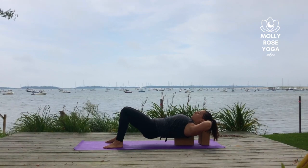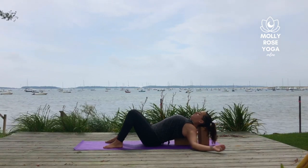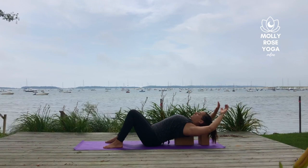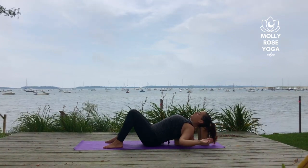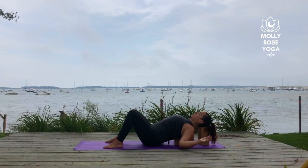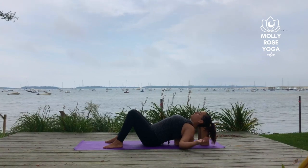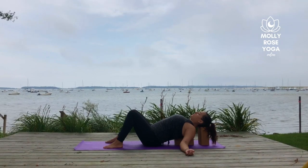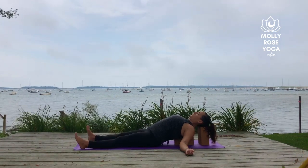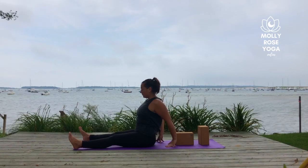Then slowly drop the hips back down to the mat. Release the palms and find a few big rotations with the arms — you can cactus them wide and circle the elbows or just do anything that feels good here. Straighten the legs forward, keep them about mat width distance apart. Rise up and away from the blocks, and hinging out of the hips, fold straight forward into a really soft forward fold over the legs.